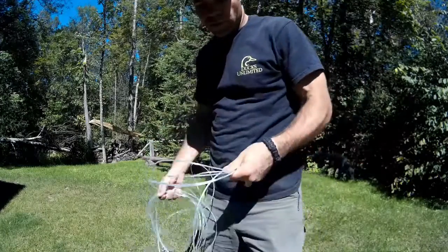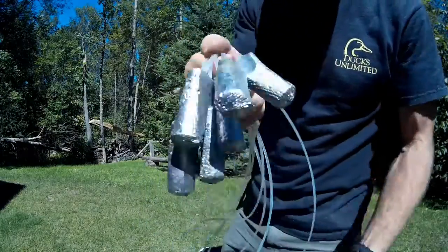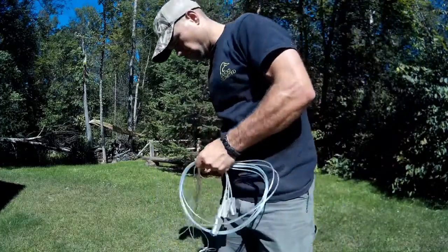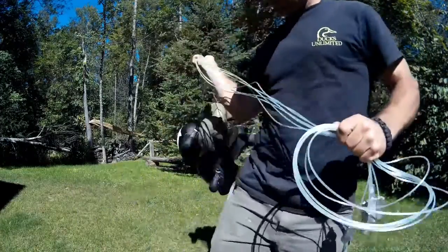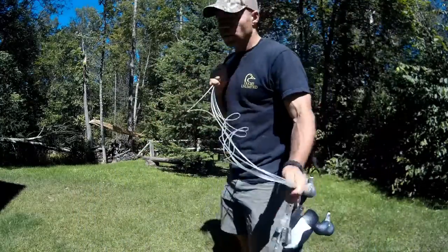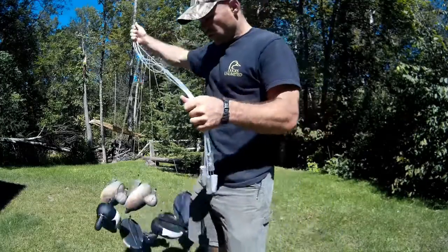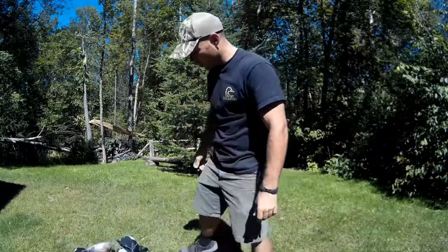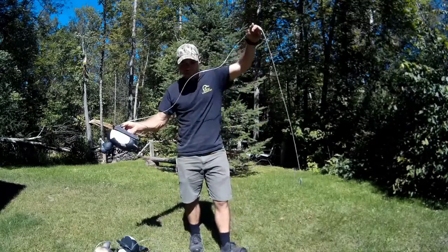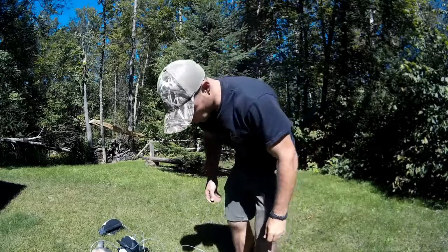When you're packing decoys in, just simply grab a bundle of the weights and throw them over your back. And when you're at your hunting spot, just grab a decoy at a time, pull it out, and they come right out — no tangling. Don't have to wrap decoys again.